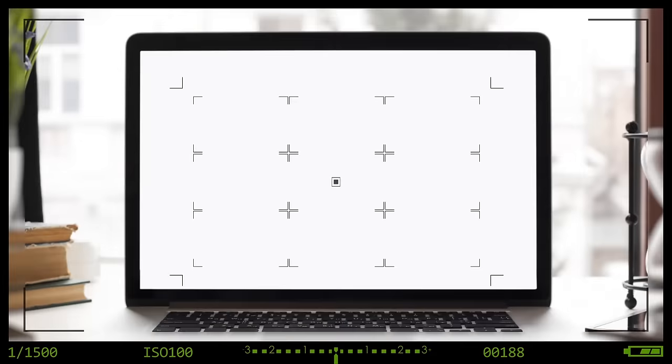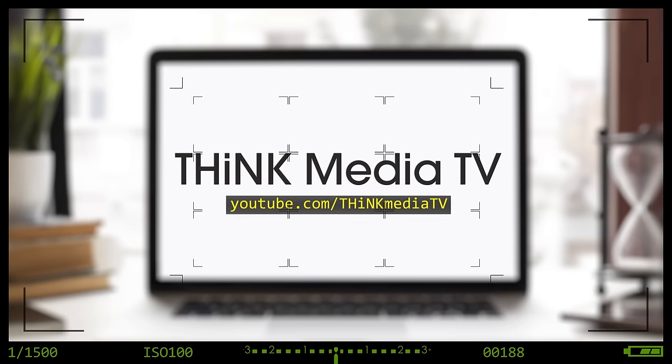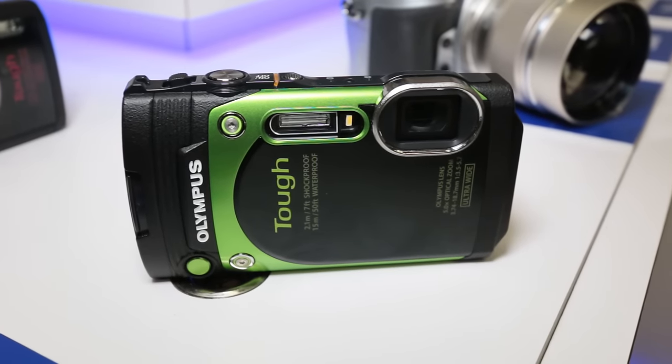In this video, I'm going hands-on with the Olympus TG-870, and this could be the new best vlogging camera. Hey, what's up guys? Sean here with Think Media TV helping you go further, faster in media. And in this video, I just wanted to do a quick hands-on of the brand new Olympus TG-870 camera.